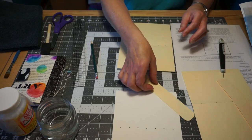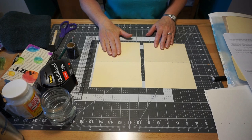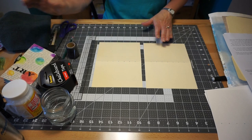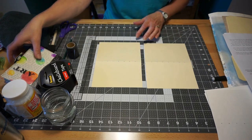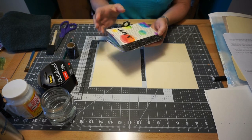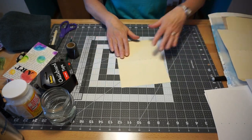Now it's time to cover the journal. There are two ways you can cover it: you can cover the whole folder with one sheet of paper, or you can create a washi tape spine like I did here. I'm going to go over how to create the washi tape spine first.